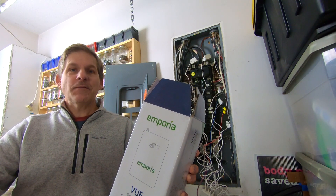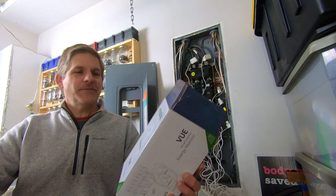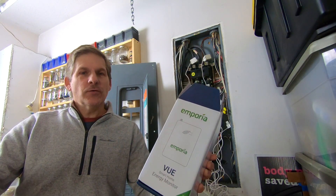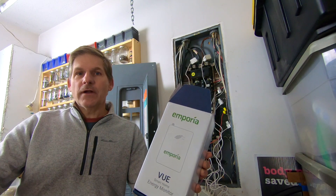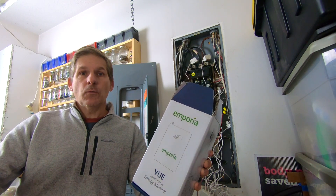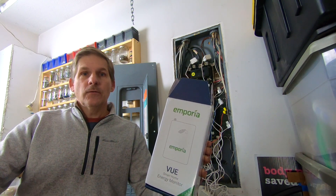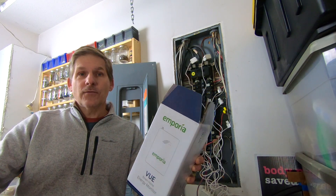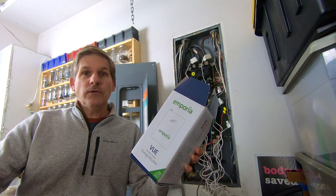This is Dave from HouseParenters.com. Today we're going to show you our Emporia View Smart Home Energy Monitor — a really interesting tool that we're using to track all of our electricity usage. This is just a regular house. We don't have solar, which you could certainly use this for, but we have some electrical devices and circuits in our house that we'd like to keep track of, and so this is just a tool. We'll show you how we use it.